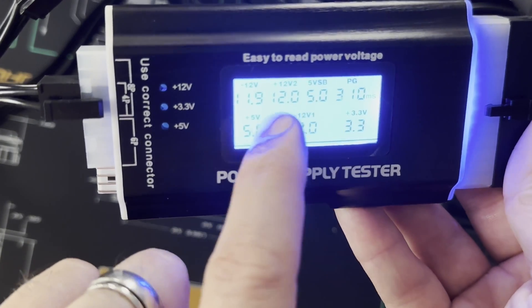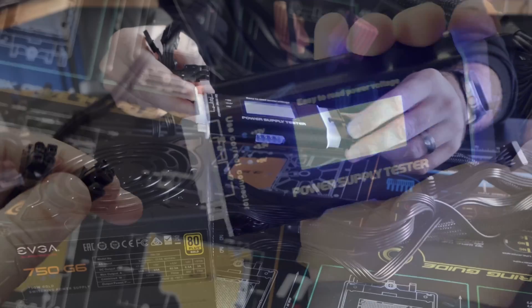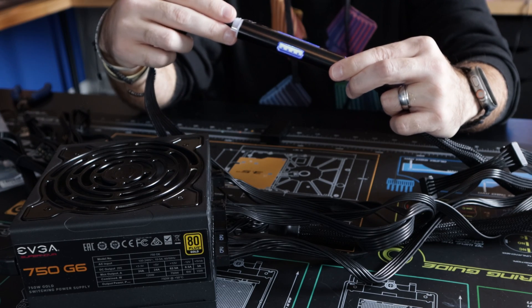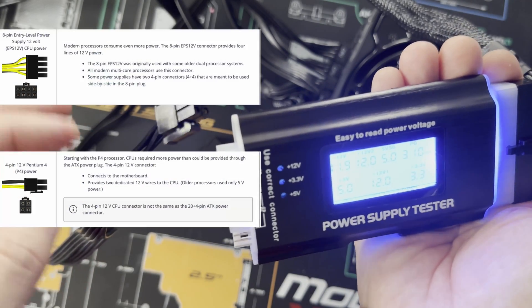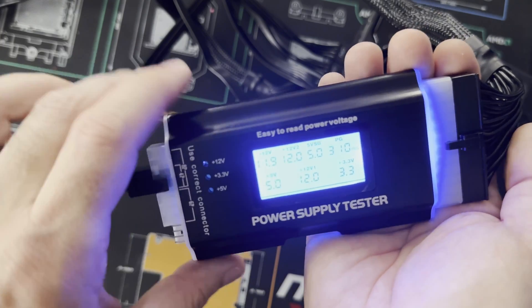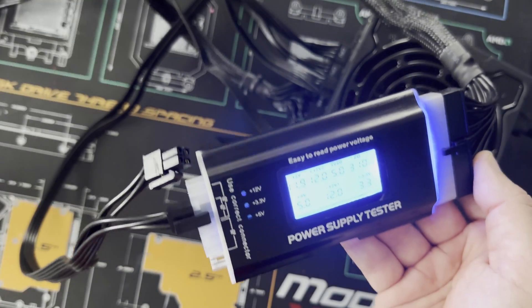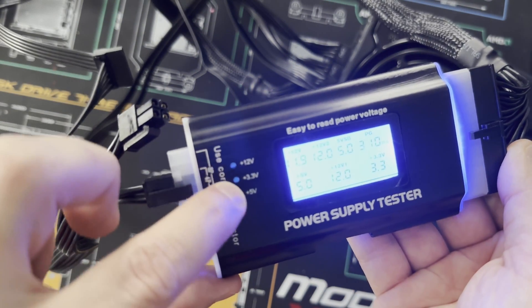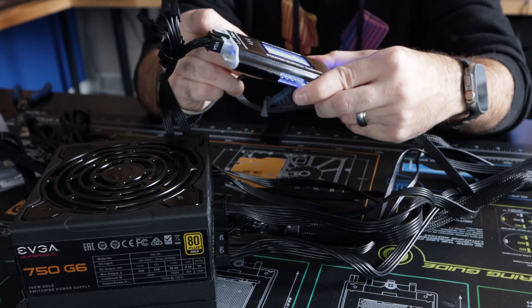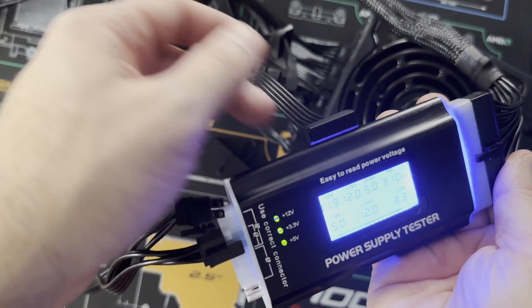On the dial it gives you readings of everything coming out of the 24-pin connector and the 4, 6, and 8-pin connectors. If I disconnect a connector it starts beeping, indicating no reading from that connector; plug it back in and it quits beeping and shows the correct voltage. When testing PCI Express, VGA, or CPU power connectors you're going to get 12 volts. The 24-pin connector provides 12, 5, and 3.3 volts. Testing a SATA cable shows three lights lit up, confirming that all three voltages are correct since a SATA cable provides all three.